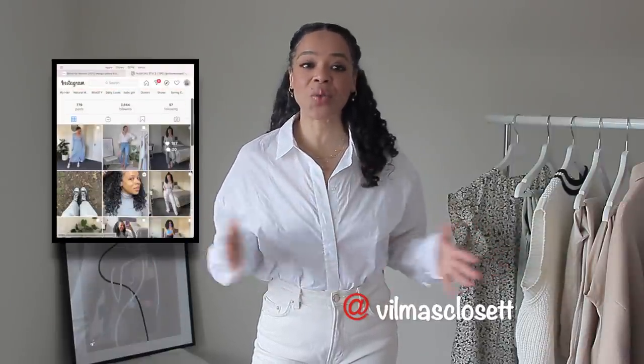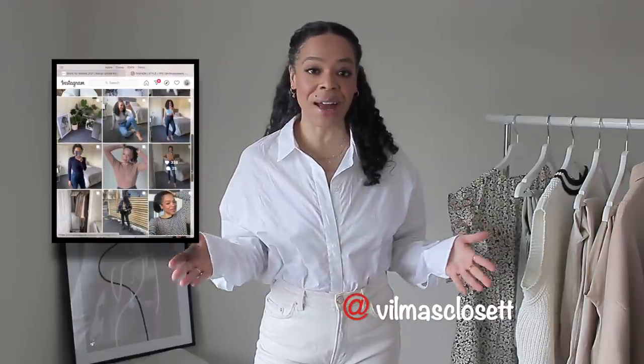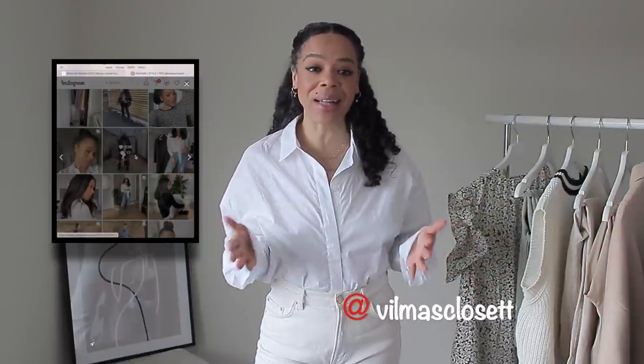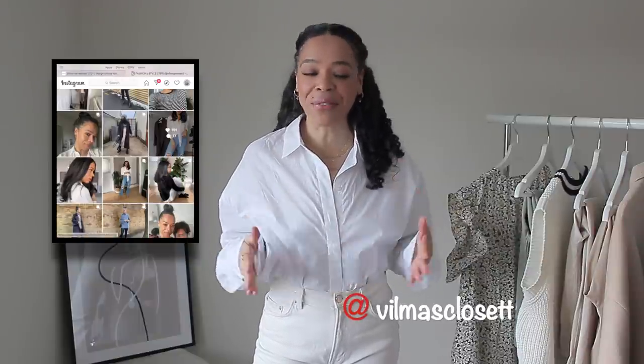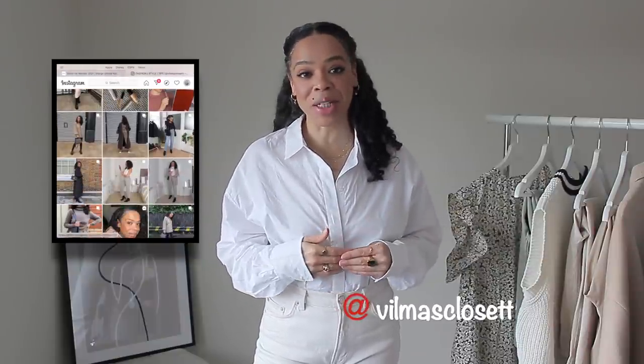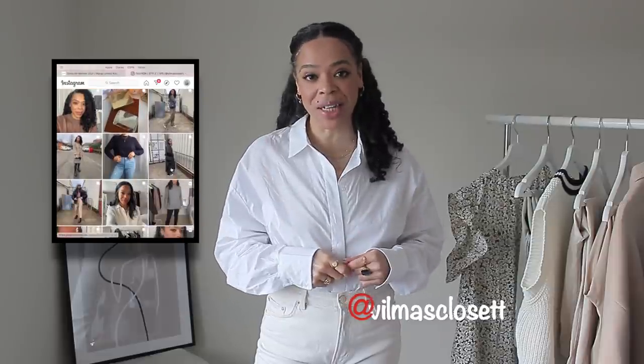Before we get started, if this is your first time here, my name is Vilma. I do one to two videos a week related to fashion and lifestyle. Make sure that after you watch this video you subscribe to my channel and hit that bell notification so you don't miss any future videos.